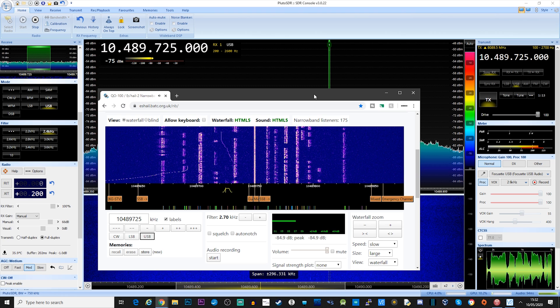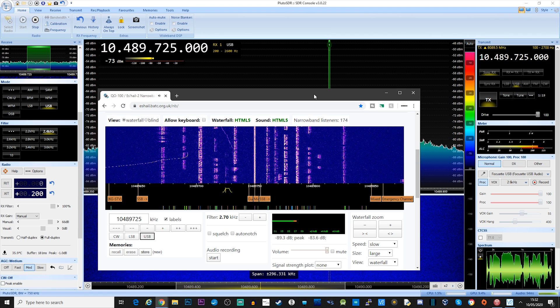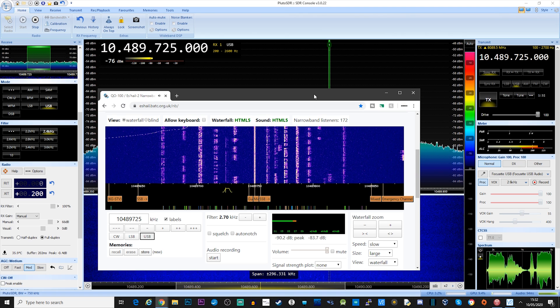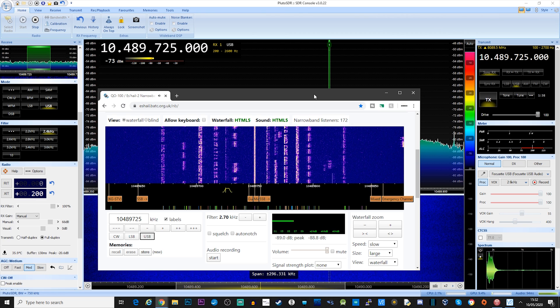Transmitting on 137.545: this is M0 Delta Quebec Whiskey. Testing audio — this is M0 Delta Quebec Whiskey. As you can hear, my signal is very weak going up to QO-100.